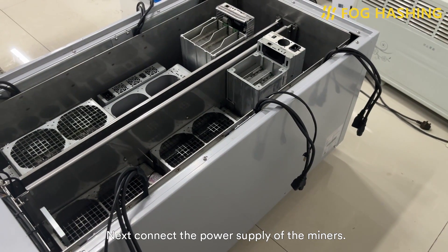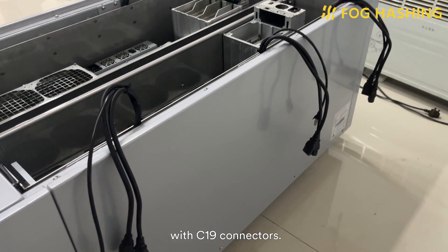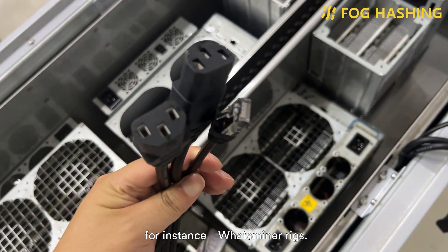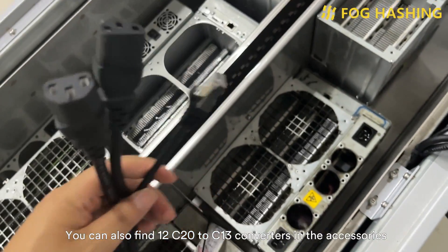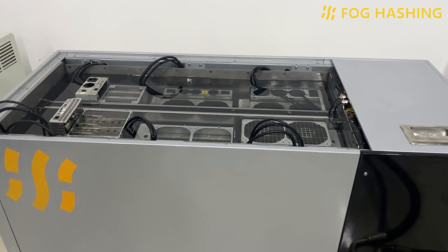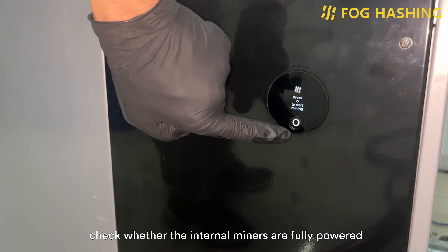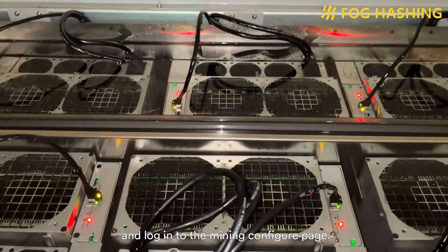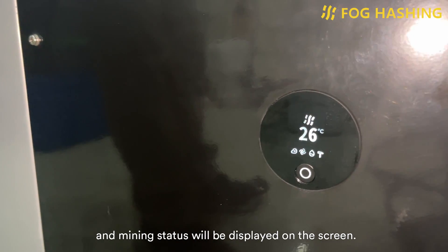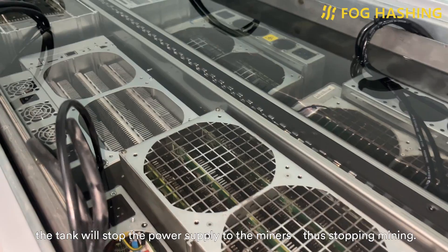Next, connect the power supply of the miners. There are 12 two-and-a-half-millimeter power cords built into the tank with C19 connectors. These power cables can be directly used with C20 miners — for instance, Whatsminer mining rigs. You can also find 12 C20 to C13 converters in the accessories, which work with C13 mining rigs such as Ant Miners. Click the start mining button, power on the mining rigs, check whether the miners are fully powered, and log in to the mining configuration page. When the miners start to work, the current coolant temperature and mining status will be displayed on the screen. If you press and hold the screen button, the tank will stop the power supply to the miners, thus stopping mining.